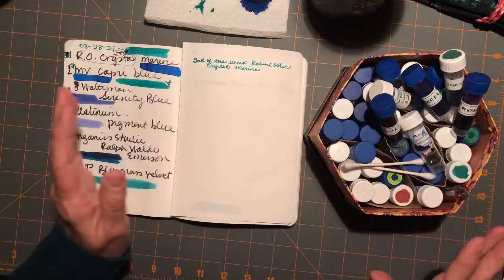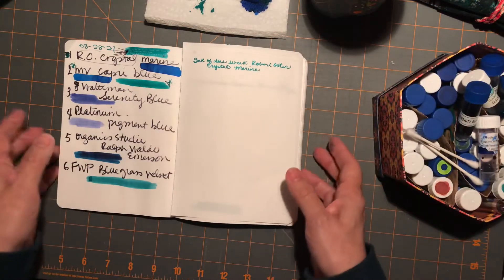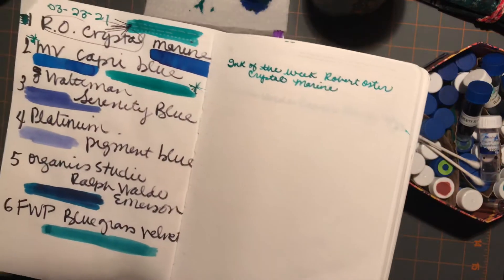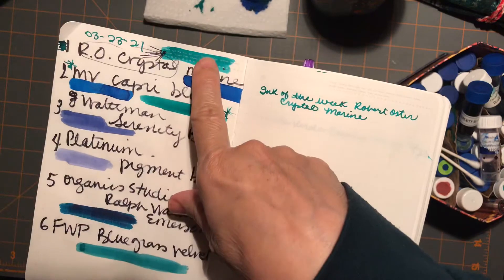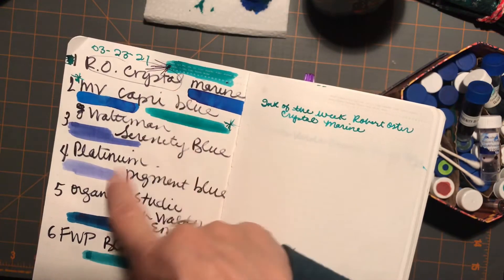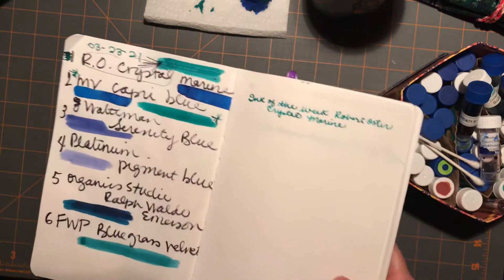Some of them are about empty. Anyhow, it's been fun so far, but I just want to make that correction — sorry for any confusion. The more turquoise-y color is the Crystal Marine, and then the one that's almost more denim is the Capri Blue.